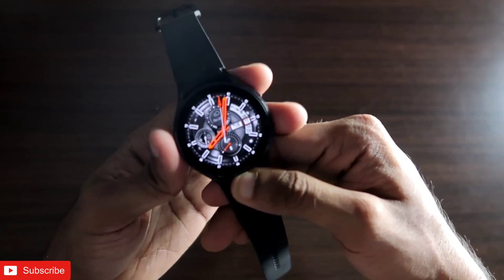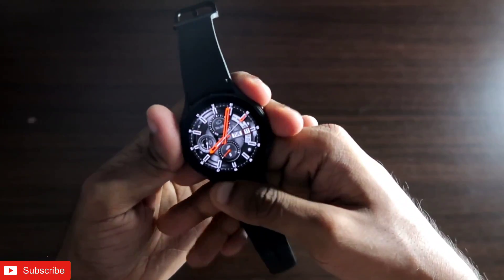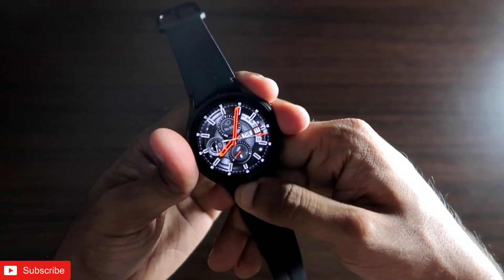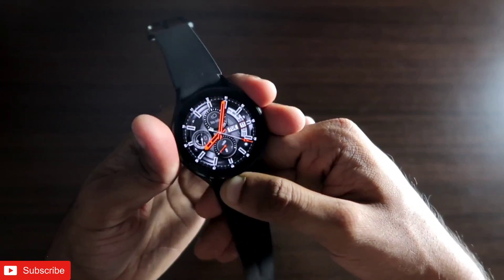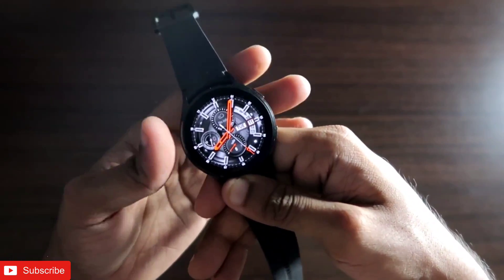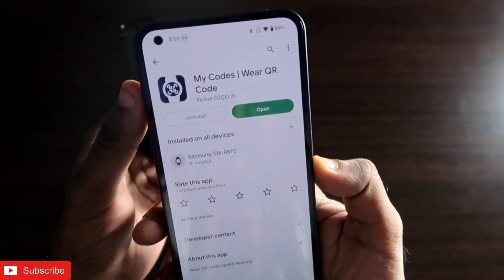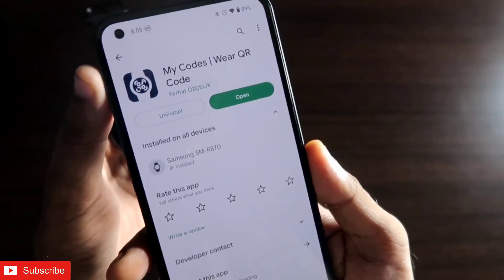You need to make sure the app is installed on both the watch and on your phone, which the Samsung Galaxy Watch 4 will be connected to. This will definitely change the way we keep information on the smartwatch. The app I am talking about is My Codes — the QR code app — and it is available on the Play Store.